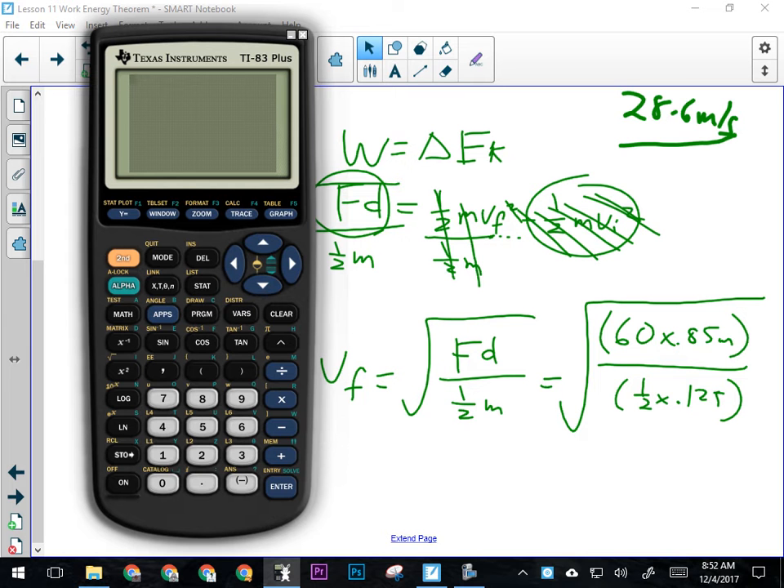You can do this all in one step if you're good with brackets. Go 60 times 0.85, close that up, divide by 0.5 times 0.125 in brackets. Or you could figure out the numerator, divide by the denominator, then square root. Make sure you square root everything — if you don't use a double bracket it would only square root part of it. The ball leaves the rubber band at 28.6 meters per second. That's why your parents said don't shoot things with rubber bands — 28 meters per second is over 100 kilometers per hour.